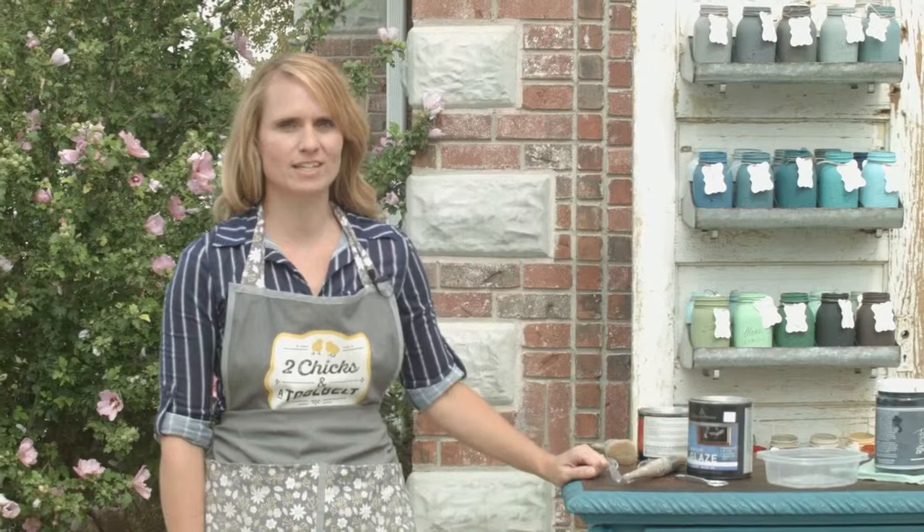Hi, my name is Michelle with Two Chicks and a Tool Belt, and today I'm going to show you how to glaze.